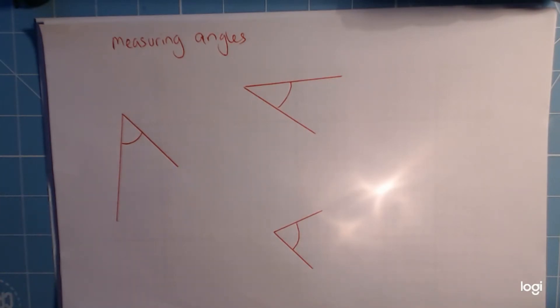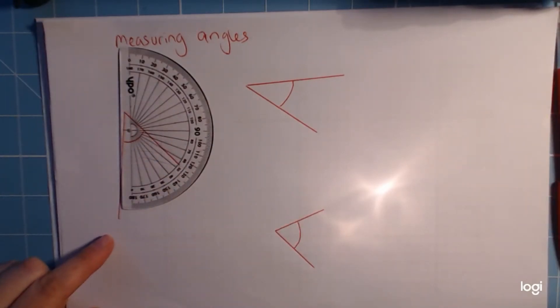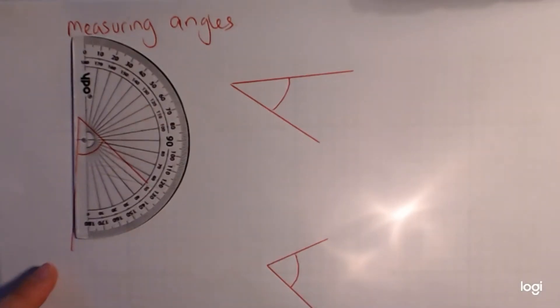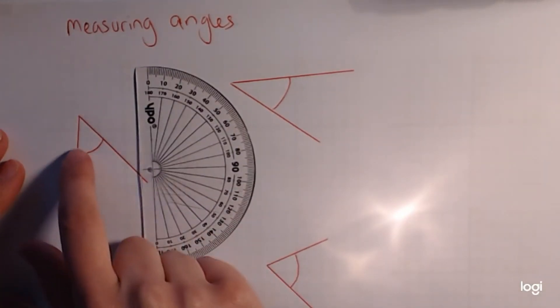I want to do these three first. I'm just going to zoom the camera in ever so slightly so we can see a little bit clearer. So this angle here — when we're measuring it, it's the part with the little loopy part, called an arc — that's the part we want to measure.